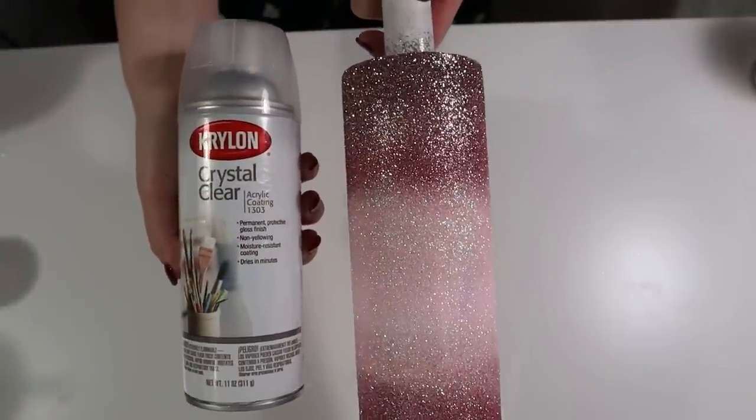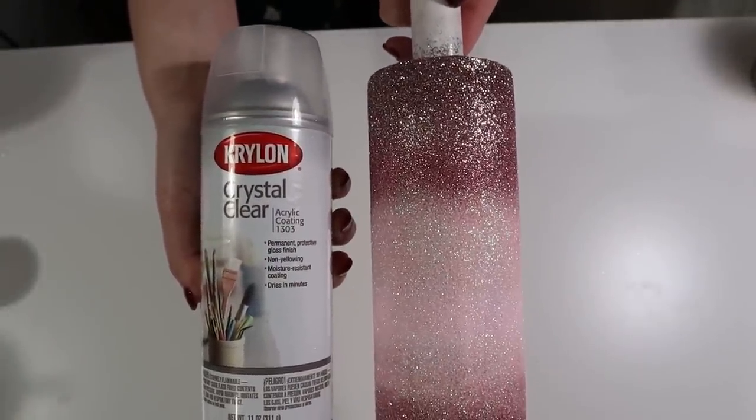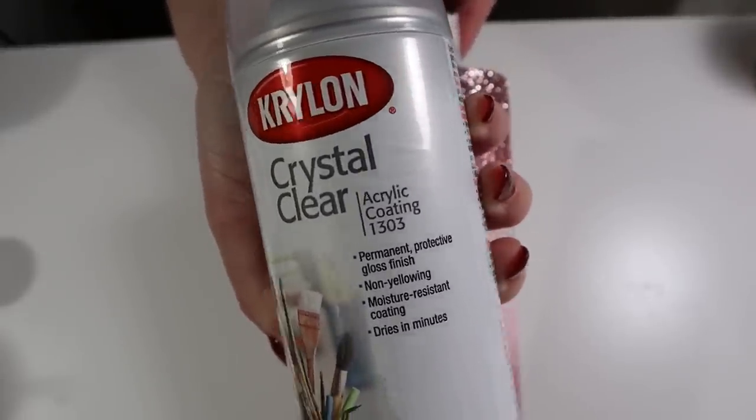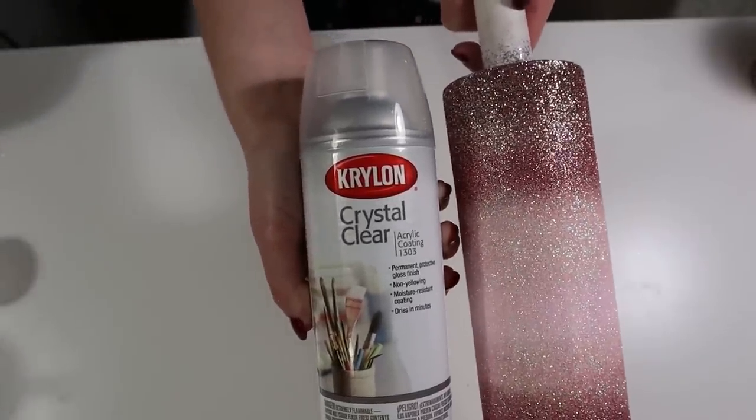Once I have all of my glitters placed on my Tumbler, I go in with my Krylon Crystal Clear Acrylic Coating and I spray two generous coats all around the Tumbler before I go in with my epoxy. It takes about 25 to 30 minutes to completely dry.